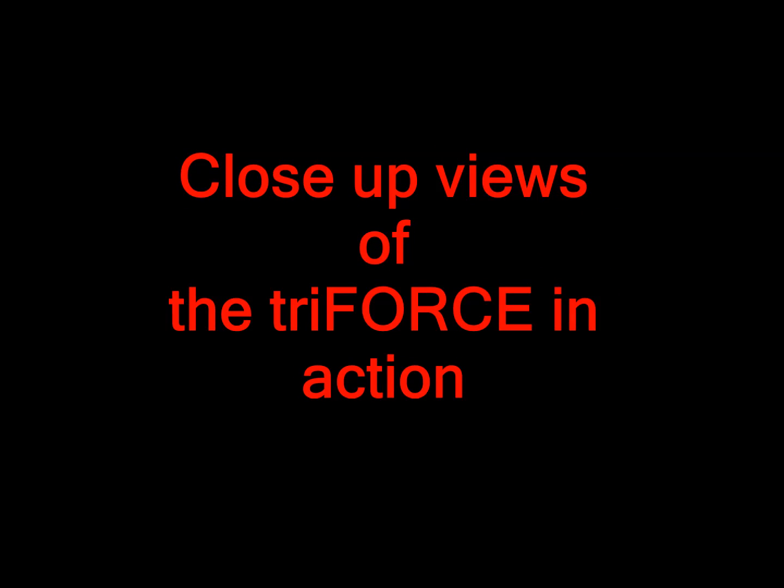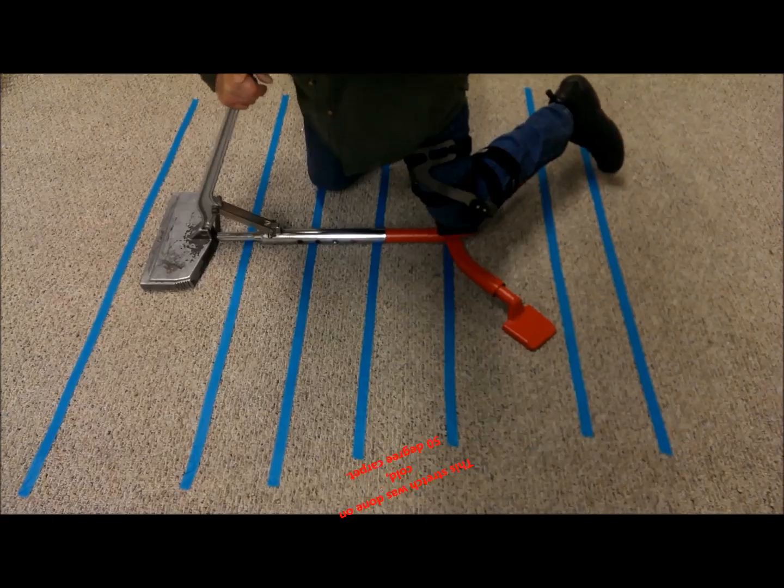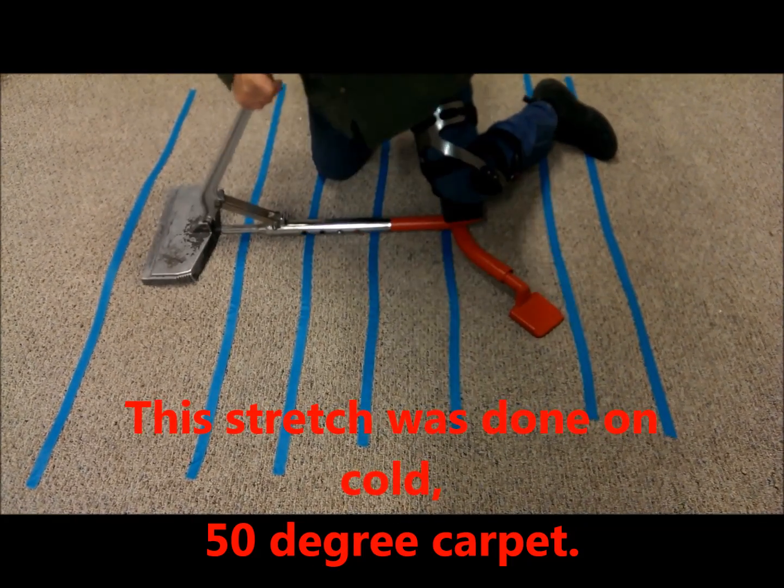We've had some folks request some up-close views so they can see what the carpet's doing while the Triforce is working. We put the blue lines on the carpet to help you see what the carpet's doing while it's being stretched.